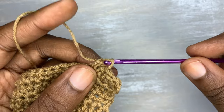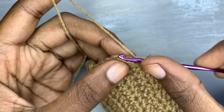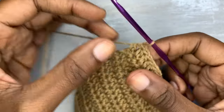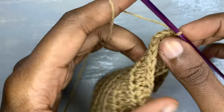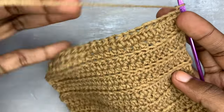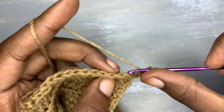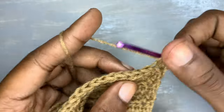Continue setting your half double crochets up to the end of the row. After our last half double crochet on this row, we are going to chain one and turn your work. Under this point we are going to continue creating this pattern — insert your hook in the back loop and insert half double crochet in the back loops only from the beginning of the row to the end.